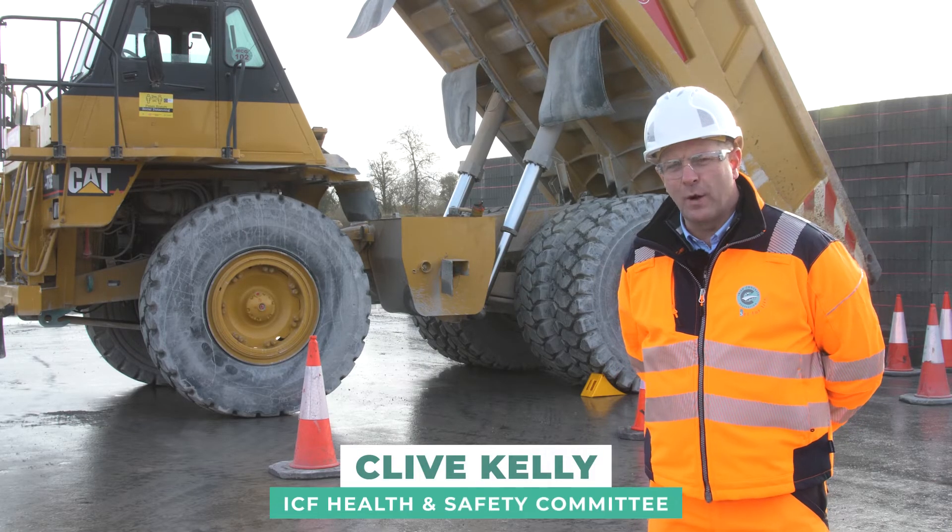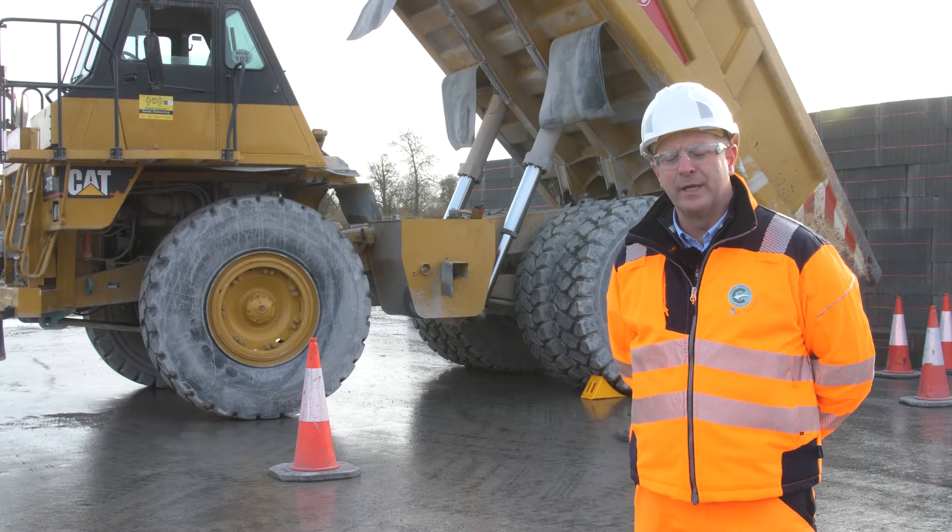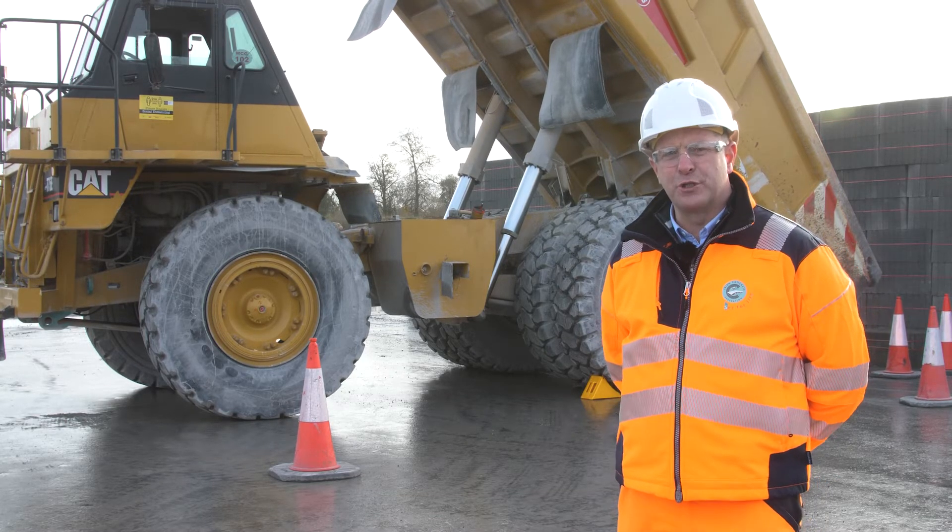Hello, my name is Clive. I work in the quarrying, concrete and manufacturing industry. Today we're going to show you how to apply locking pins in the rear of a rigid dump truck.